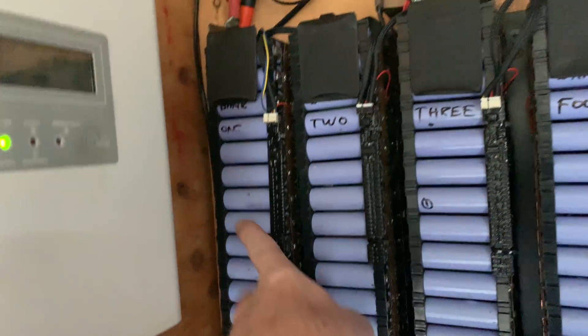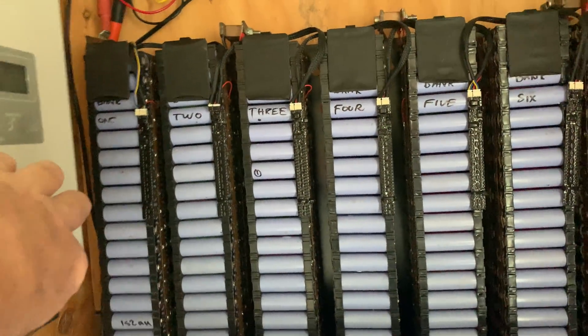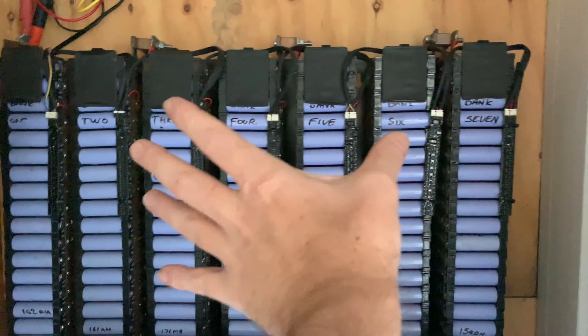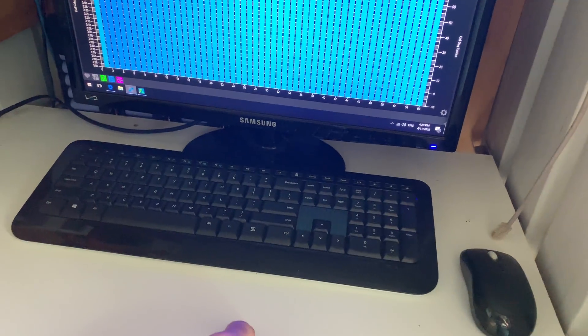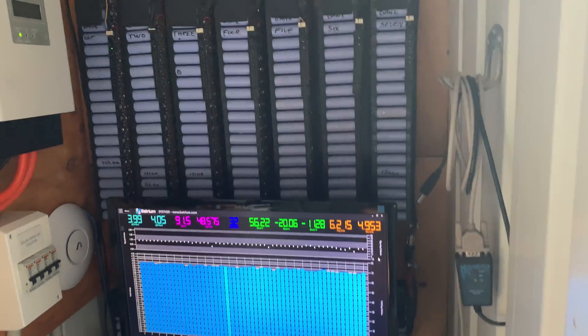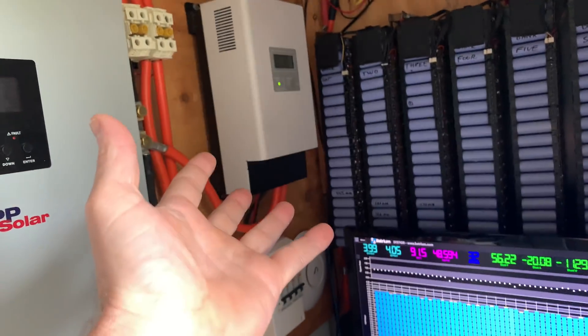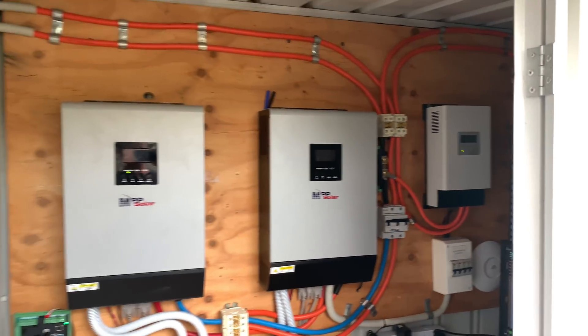Once I move that inverter it's going to give me a little bit more room here to put my 160-cell packs in. I also want to put a TV mount or wall mount up there and run the monitor up there, because I'm going to cut this shelf sort of in half to actually fit the extra cells in.